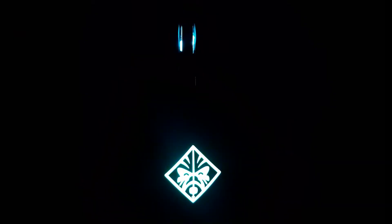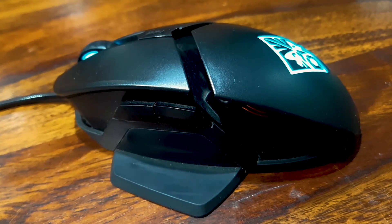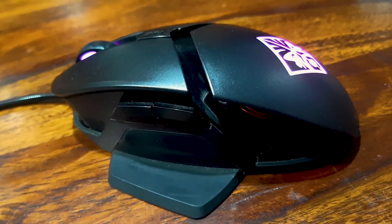This mouse has optical mechanical switches with a 50 million click lifetime. It also has an optical sensor for ultimate speed and precision. The mouse comes with 400 IPS and 50g acceleration.